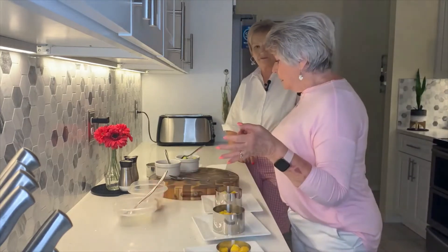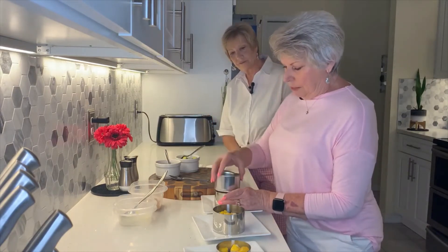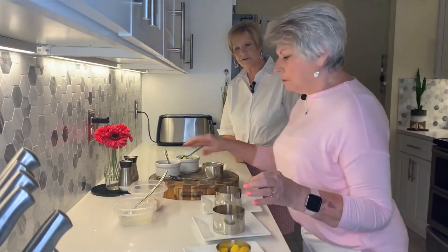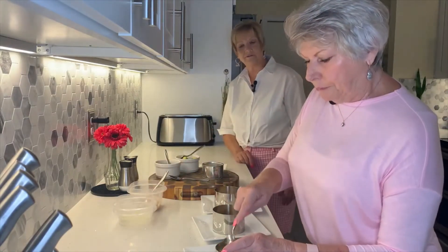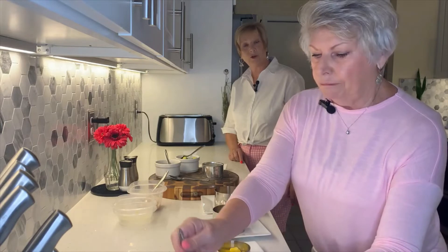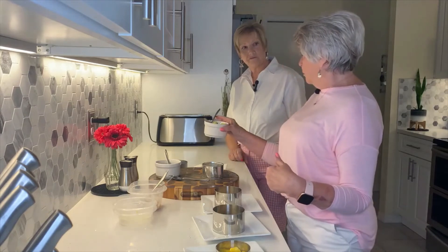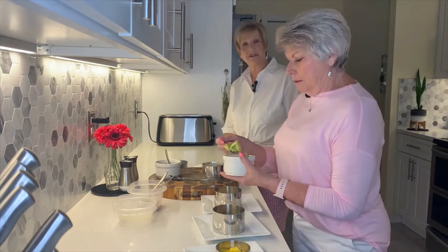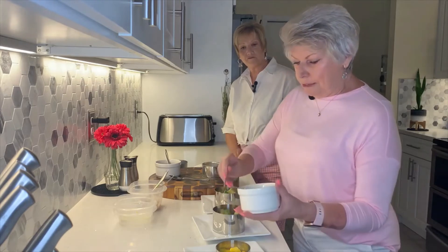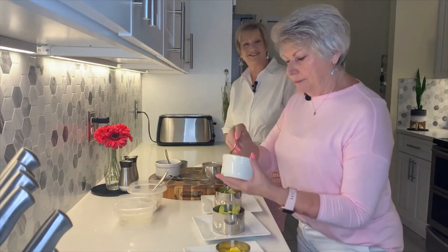Press it down nice and sturdy so when we take the rings off, you'll still see all the layers. You can put red onion in it — whatever you want, really. Then add the avocado. Sue and I like avocado, but Pete, not so much, so I'm making one for Pete without avocado. That's just more for us!